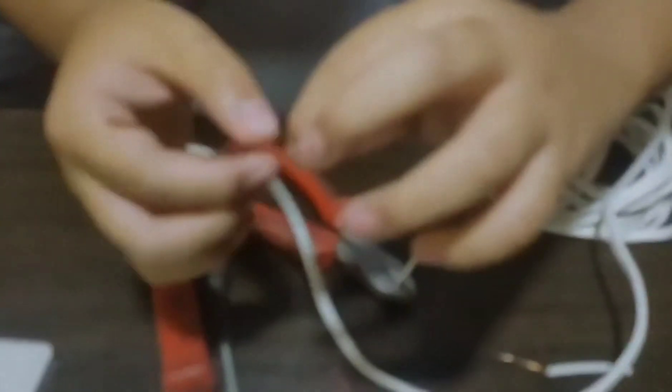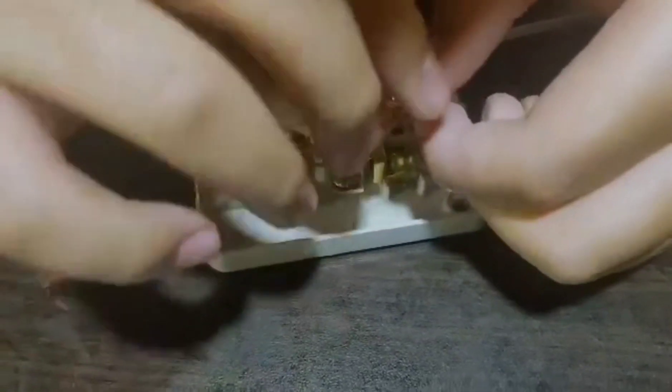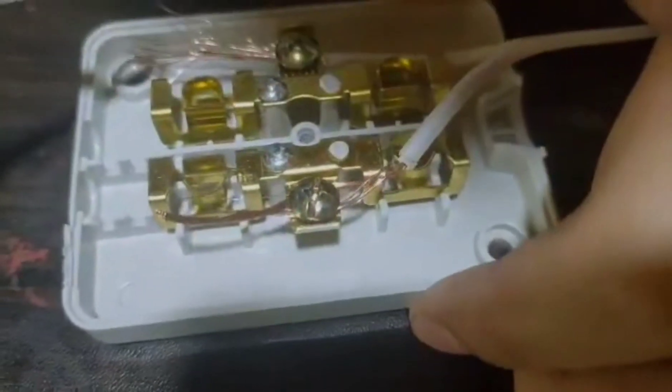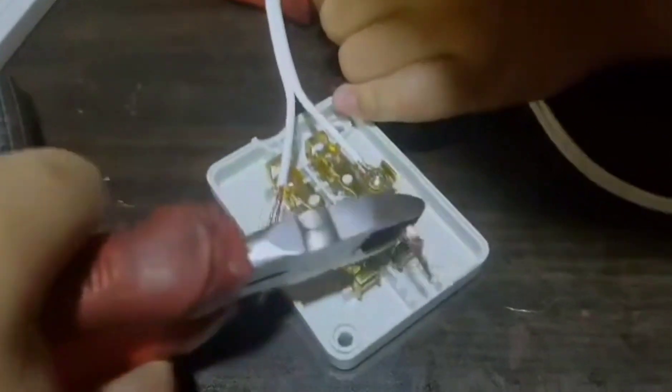Split the wire into half. When done, circle it around the screw. Make sure that it is under the screw. This is what it should look like. Let us cut the extra part.